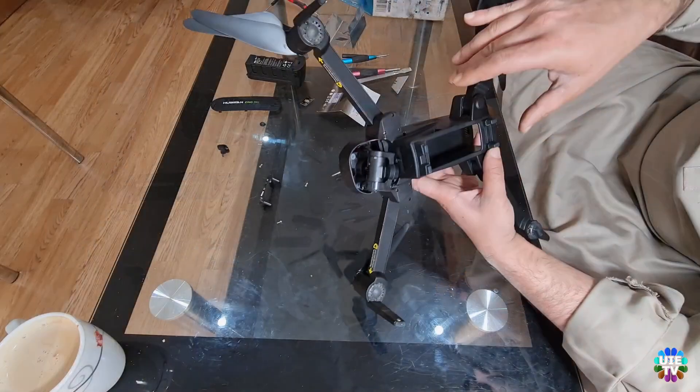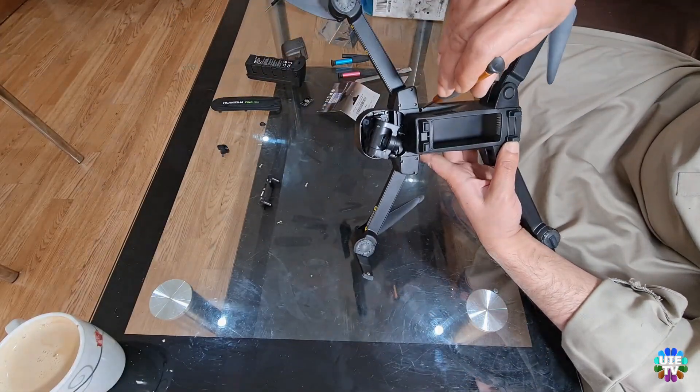On the bottom of the drone there are two more screws. Please unscrew these two screws.